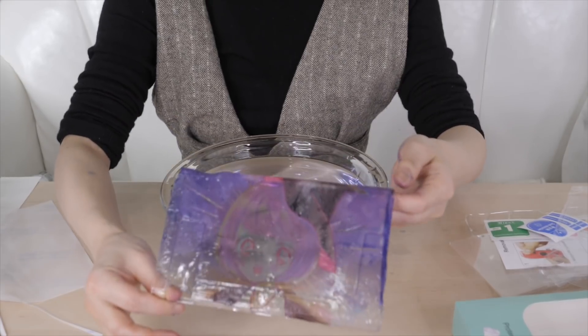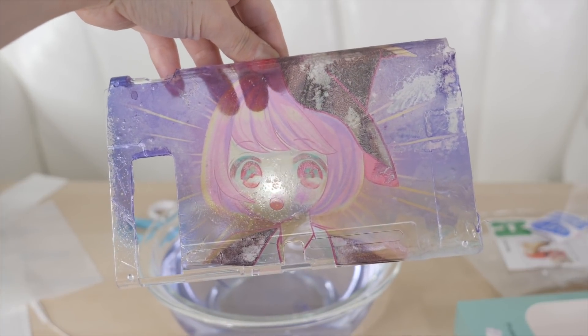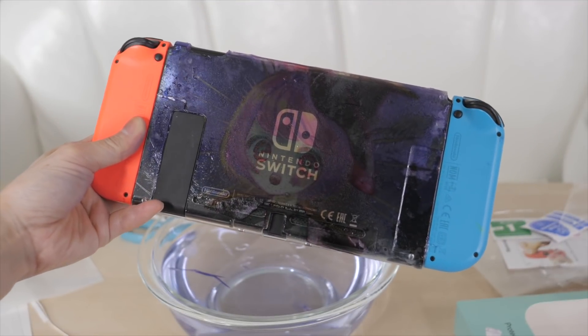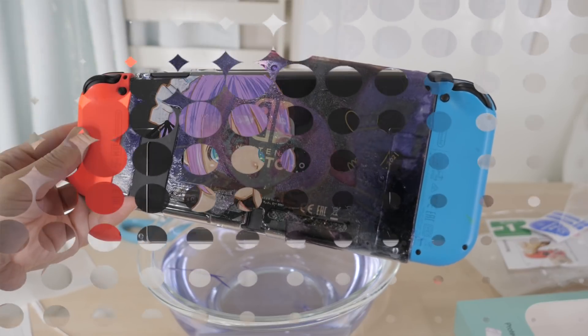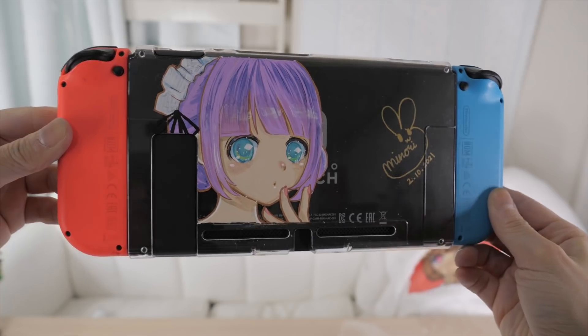This is how it turned out - it's not horrible, but I completely messed up and I think I could do better next time. When you put it on the Switch it was really hard to see in general, so it just didn't turn out to be my favorite. On the other hand, I think the first case turned out really cute.